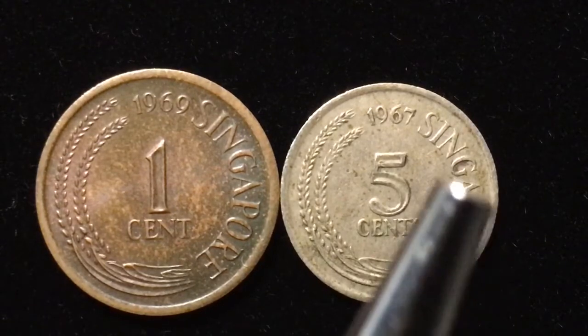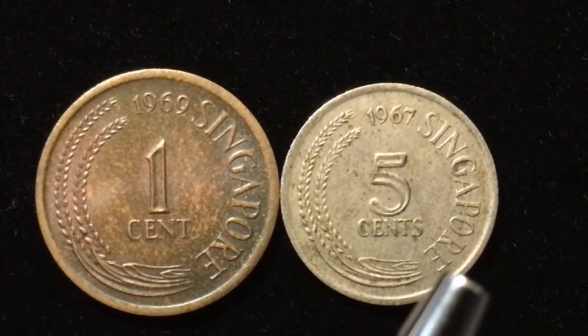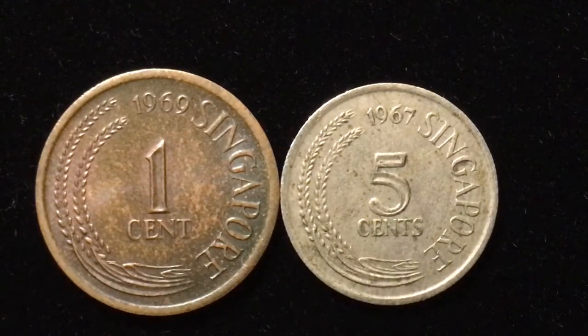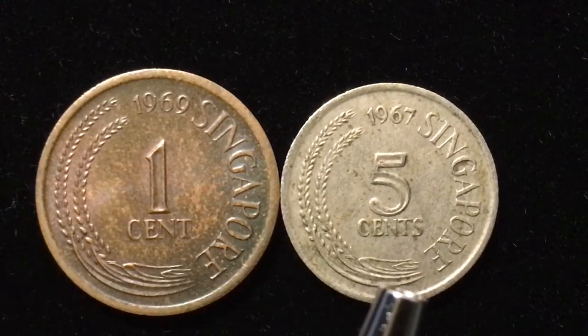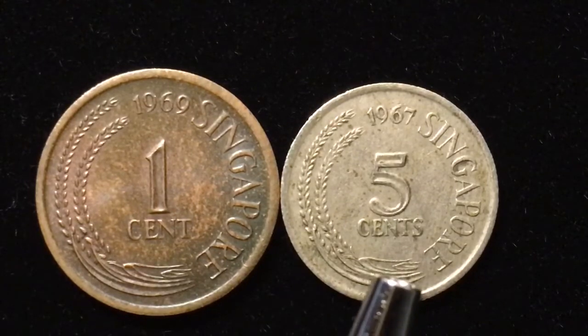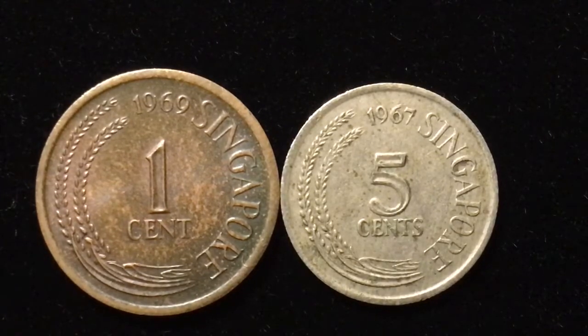The 1967 five-cent coin again has the two stalks of rice going up the left, 1967 centered at the top middle, and Singapore going down the right with five cents at the very center. These are both different coins, which is interesting — the one-cent coin is a bronze coin, and the five-cent is a copper-nickel coin. You can actually tell by looking at the sheen and the patina.